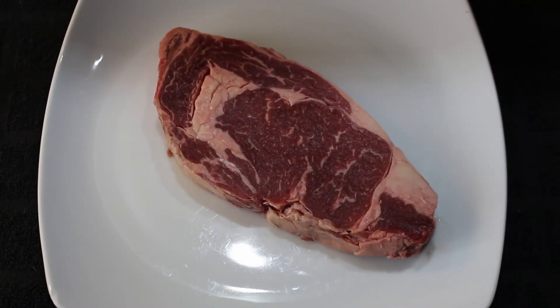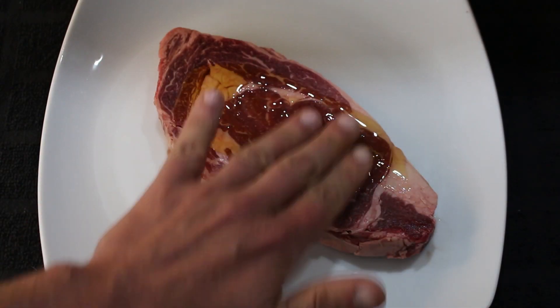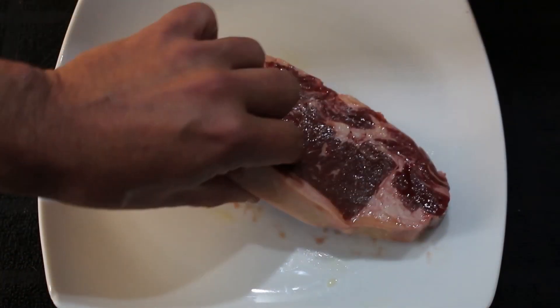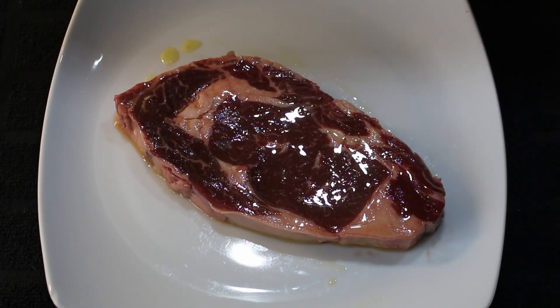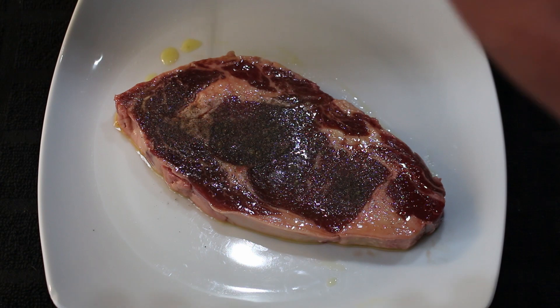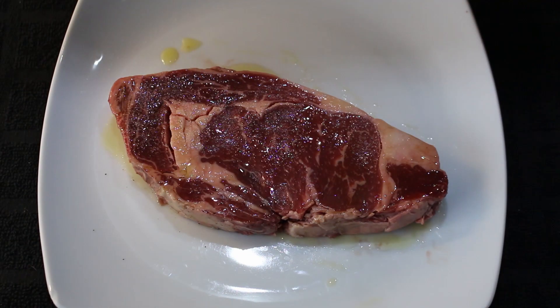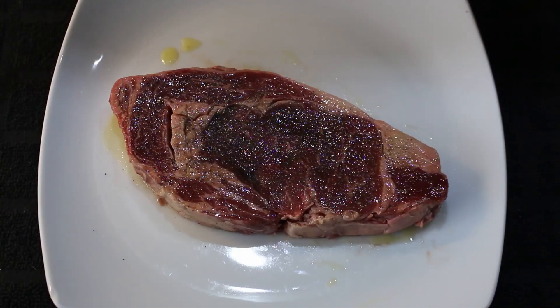Firstly I'm going to put some oil on it and rub it in. Next up, salt and pepper. Rub that in and the other side. All right then, I'm going to let that sit there and absorb those flavours and also get up to room temperature before shoving it in the air fryer.